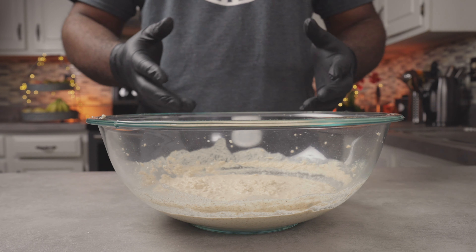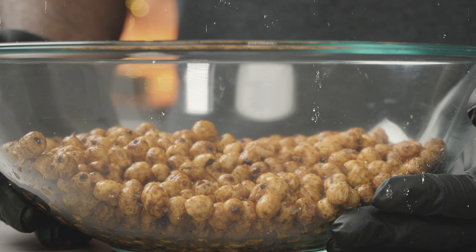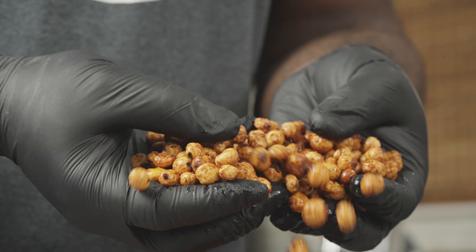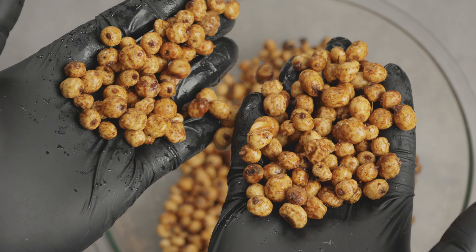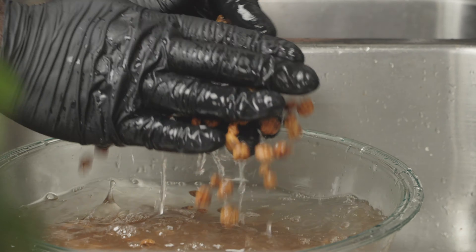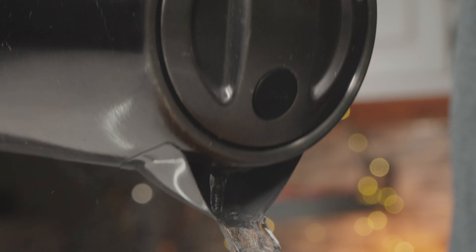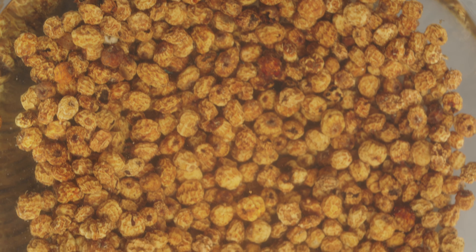I'm sure some of you are curious and wondering how I made my tiger nut flour. Let me show you. The first step is to convert your dry tiger nuts into fresh tiger nuts, as much as you need. Depending on where you get them, tiger nuts could be covered in dust and debris, so you may have to wash them thoroughly. The next step is to soak them in hot water for a couple of hours, maybe even overnight.